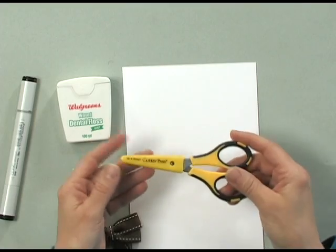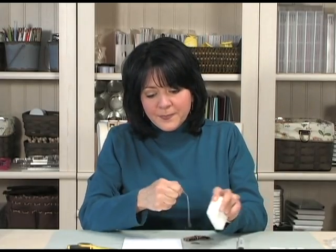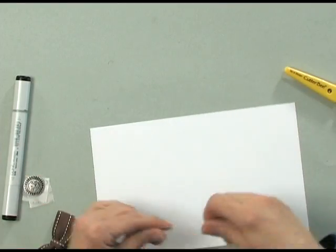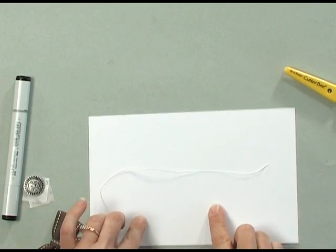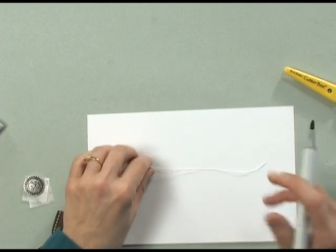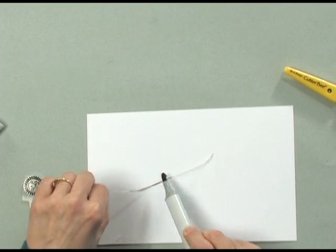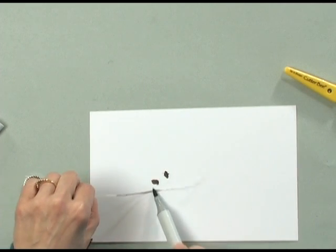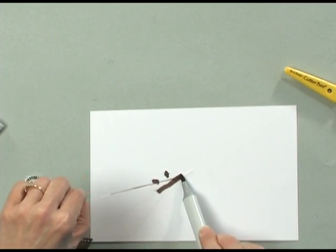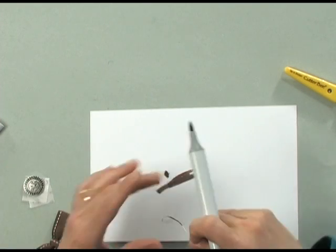And then you're going to need some scissors. I'm using my Cutterbees, and then I have a piece of scratch paper here that I can work on. To begin, I'm going to take a little bit of this dental floss. I've got the pure luxury 120-pound cardstock here because I don't want my Copic marker to bleed through onto my tabletop. I'm just going to take my marker and lay it down on the dental floss and pull the dental floss across the marker — that's just coloring my floss.